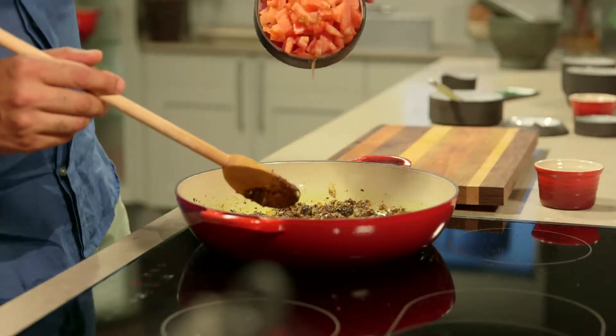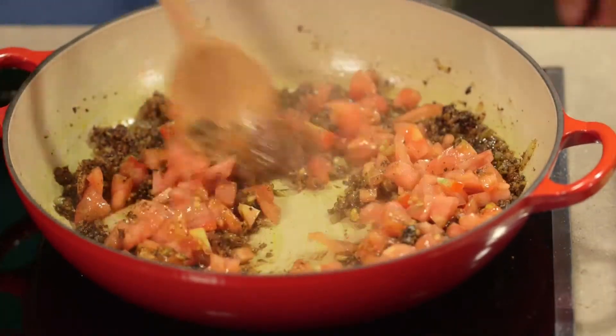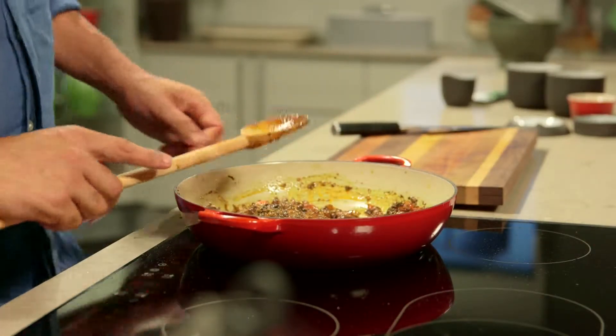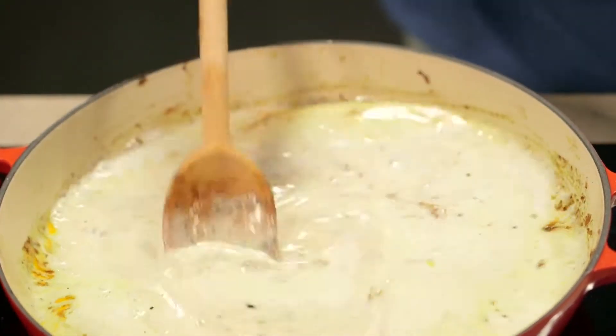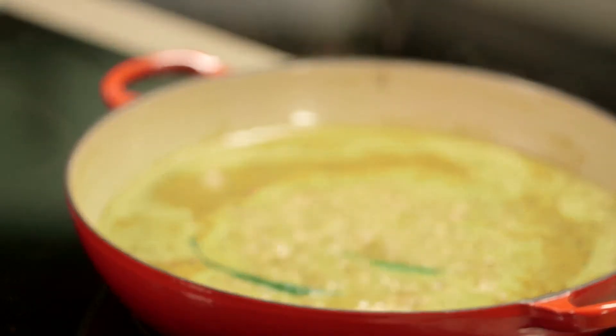Then stir in the tomato and cook until most of the liquid has evaporated — this should take five to eight minutes. Leaving the liquid to evaporate allows the tomato to intensify and also reduces the acidity. Add the coconut milk and 100 milliliters of water and stir to combine. Next, add the fresh chillies and bring the curry to the boil. Adding freshly chopped chillies towards the end of the cooking gives you a really hot curry — if you don't like hot curries, simply leave them out.